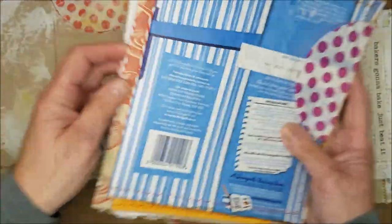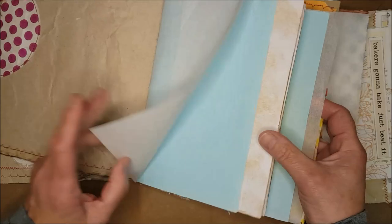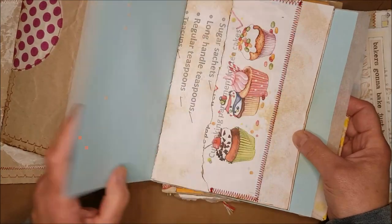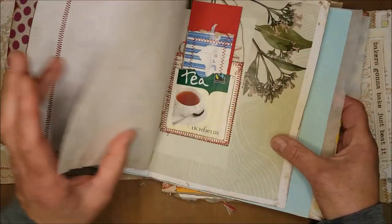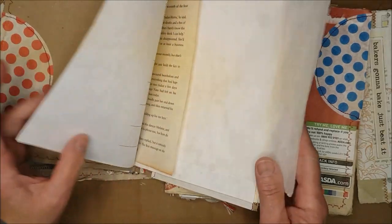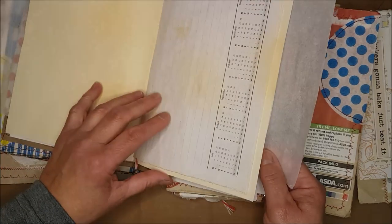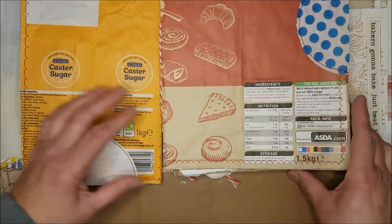I've made seven different signatures using things like self-raising flour bags. Inside I've put baking paper from the oven, some plain paper, some tea-stained paper, bits of old diaries, and an old tea bag that's been stitched down. Here's one made with a sugar bag — the pages at this stage are all pretty plain but they've all got different things inside, some tea-stained, some with a little bit of stenciling, just to give them an initial surface to work on.